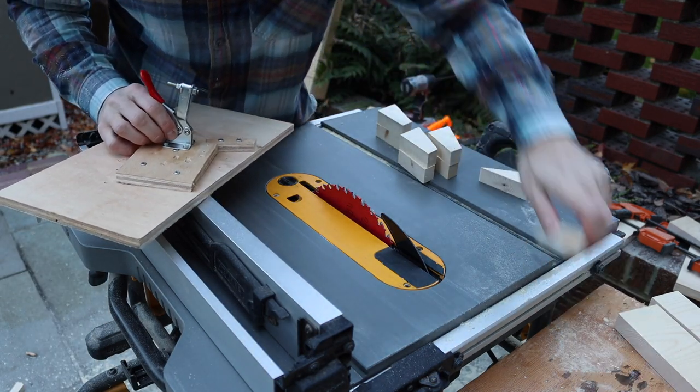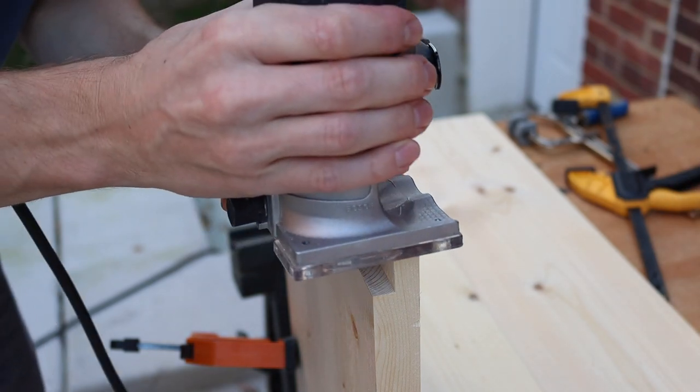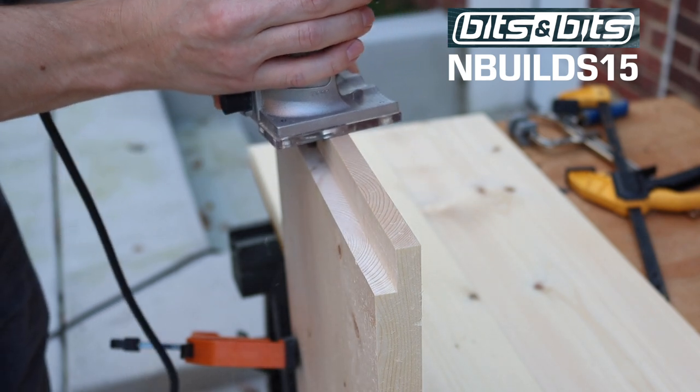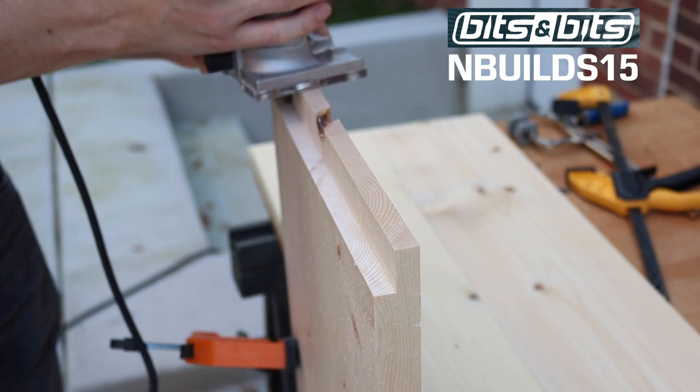My dado cuts were a little rough so I cleaned them up with a compound flush cut bit from channel partner Bits and Bits. Check out their site for a range of fantastic bits and tools — I'll link in the description, and you can use code NBUILDS15 to save 15%.